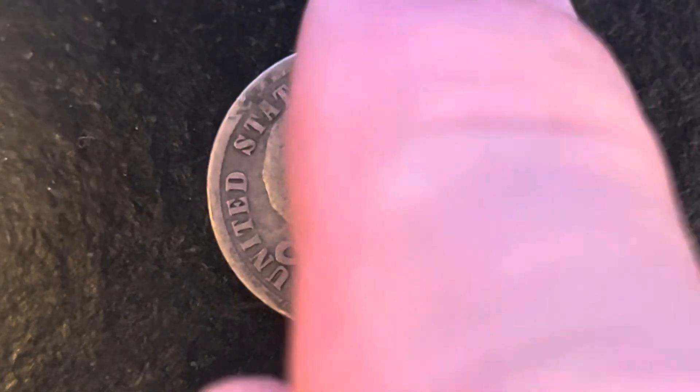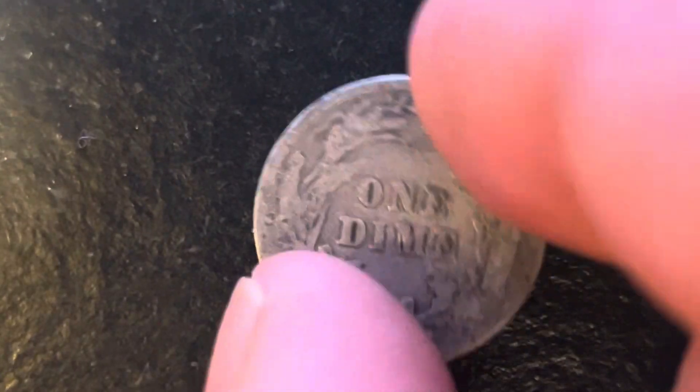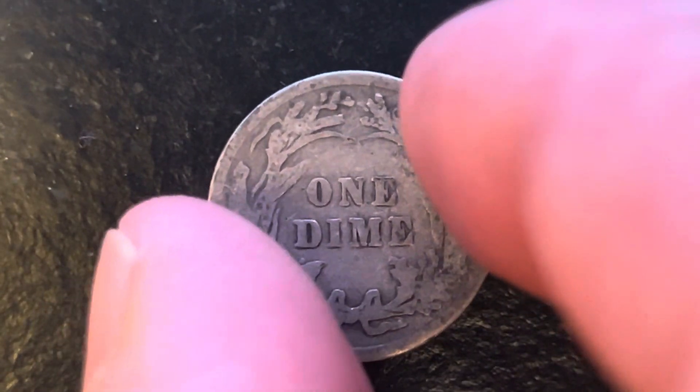Now let's go ahead and flip this coin over to enjoy a look at the back of the coin. You may call this the reverse of the coin, or simply tails.